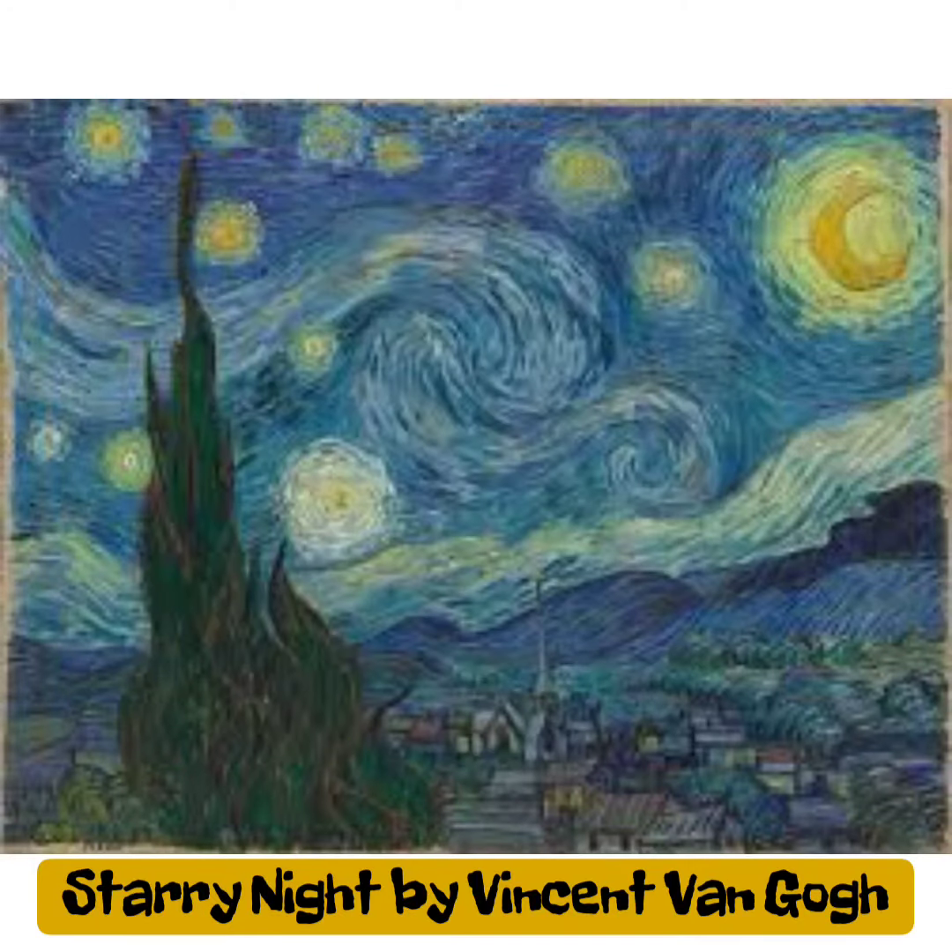Hey Artists! It is Pajama Day. Let's make art we can eat that's inspired by Vincent Van Gogh's Starry Night.